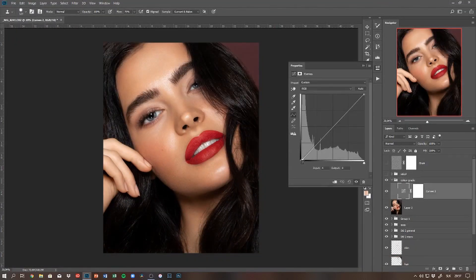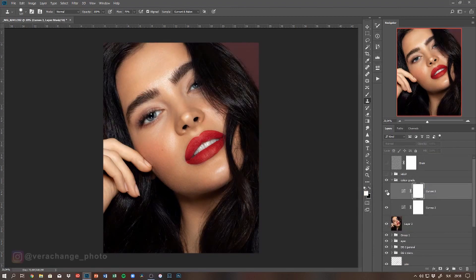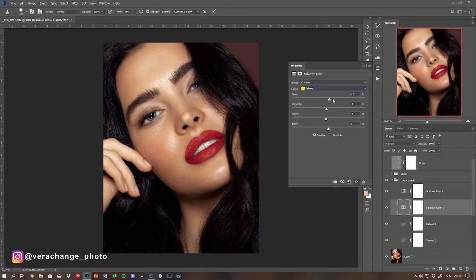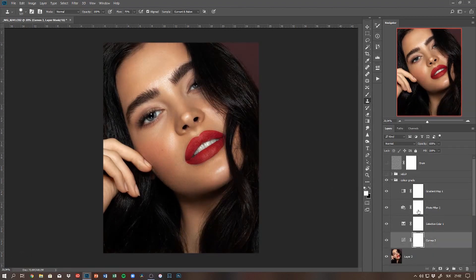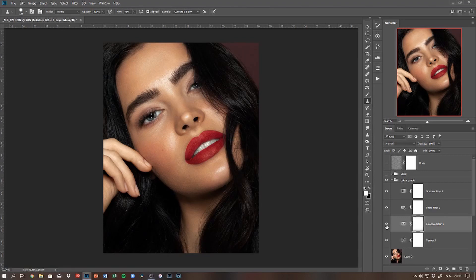After liquify, I'm moving on to color grading as we're nearing the end of my workflow. I'm color grading with curves — first an RGB curve, then working with each RGB channel separately. I'm also using selective color for a little more accurate color representation and color shifts, along with a couple of other layers.